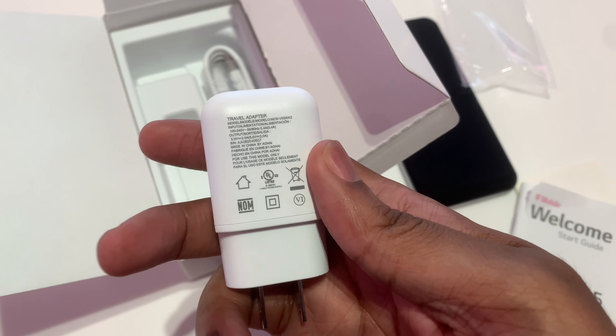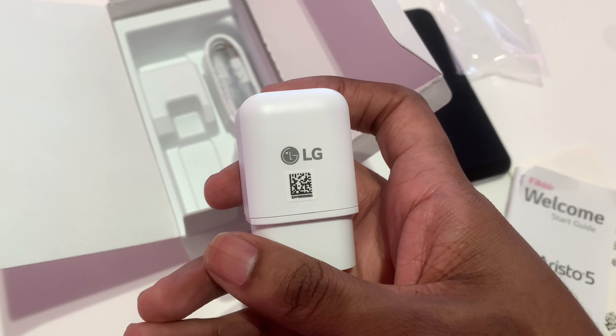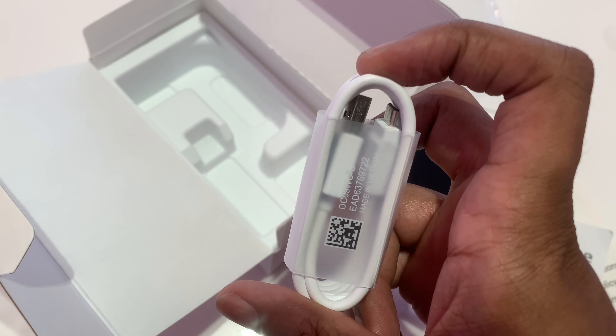We have the charger base — standard with most phones. This part goes into the wall and you connect the USB cable into this to charge your phone at night or during the day. We also have a micro USB cable, which is also standard with all smartphones.